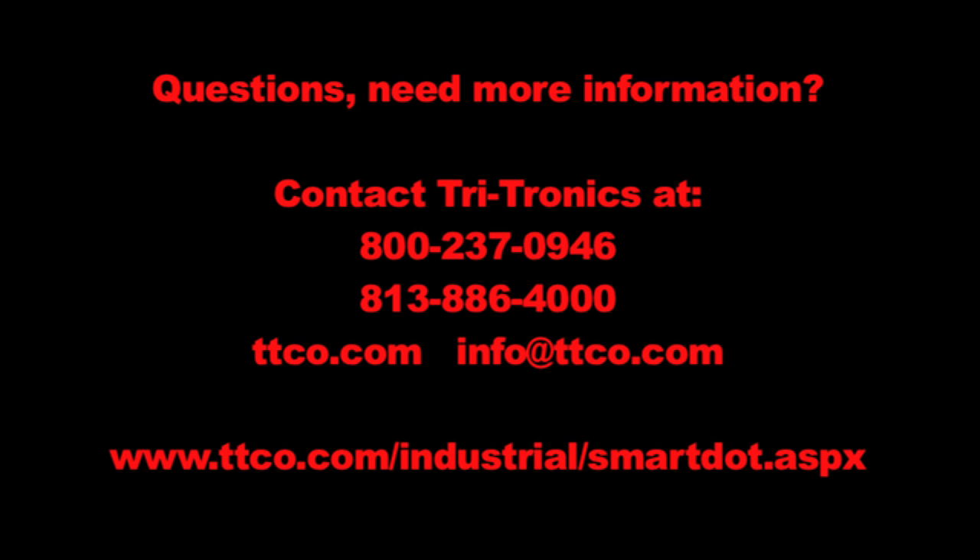Thanks for watching. For help with an application or for more information on this product, please call Tritronics or visit our website at the link below.